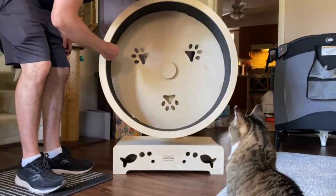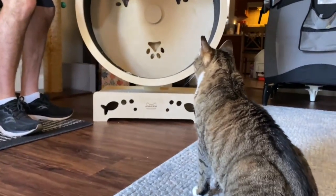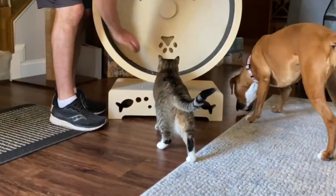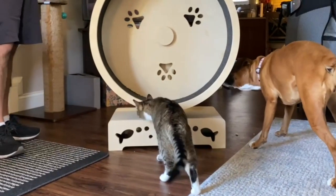Hi everyone, this is Nick and Minnie from iSCAT. Today Minnie is going to try an exercise wheel from Happy and Polly. If you remember them, they were the guys who made these really cute cat beds in a video a while back we did.